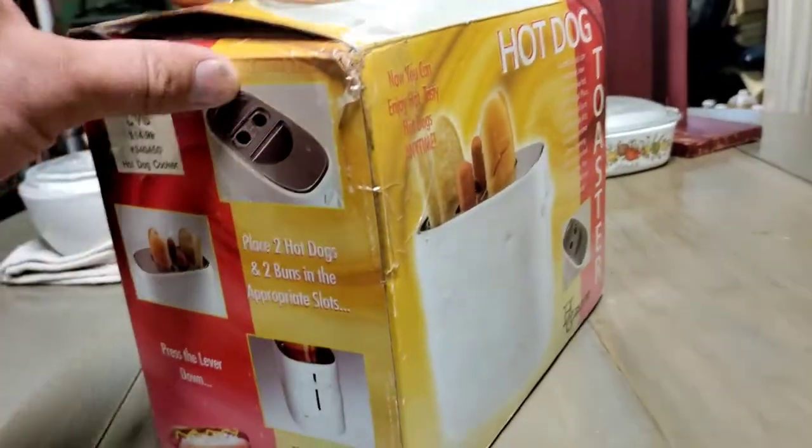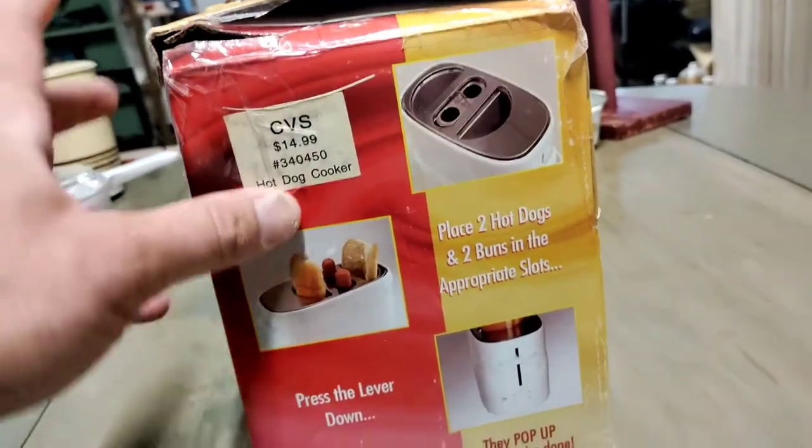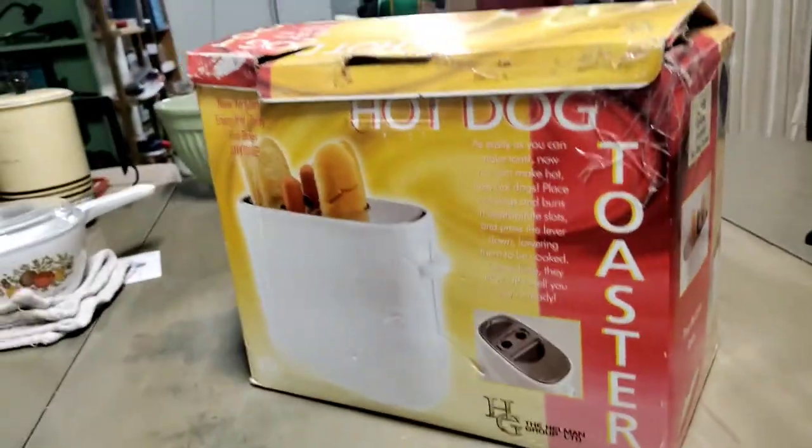The hot dog toaster — originally sold at CVS for $15. In what year, I wonder? Well, hello once again everyone. 2:30 in the afternoon on Monday, March the 28th, 2022.